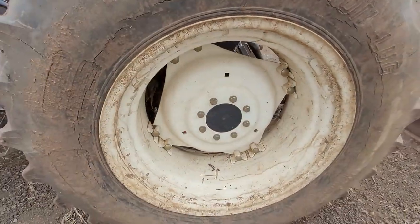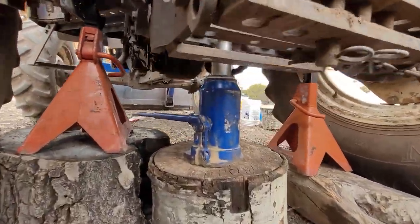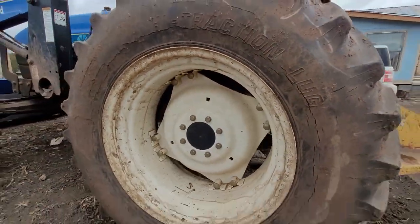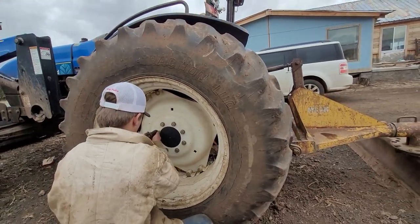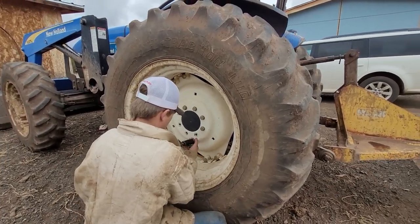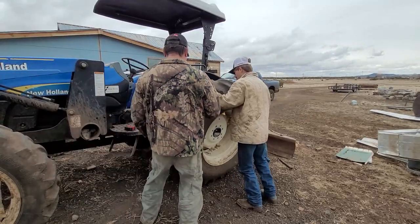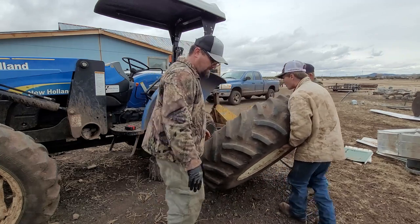So we've loosened these bolts here. We have a jack going underneath here. We jacked it up and we've got some stands to hold it up for safety. Now we're ready to pull these tires off. We can zip those. Are the tires off the ground? Alright, zip those off. Wiggle it out. Let's roll it out. Right there — we can set it down.